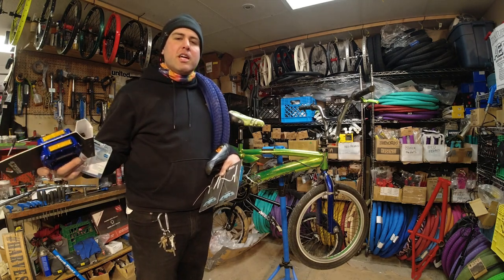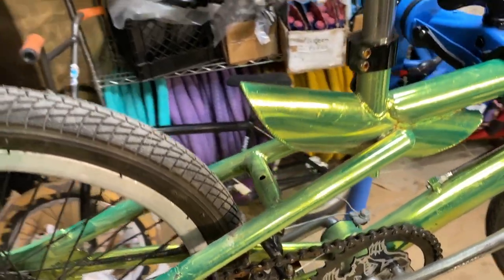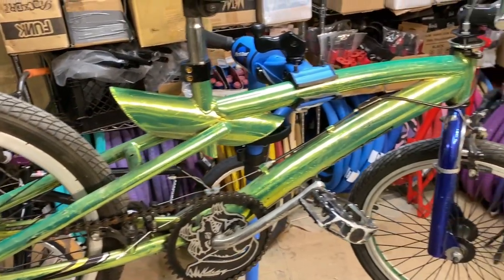It's definitely from the Mongoose delinquent era, so the early 2000s era. It may have been more of a cheaper department store Mongoose from that era, but it's got some crazy stuff on it.